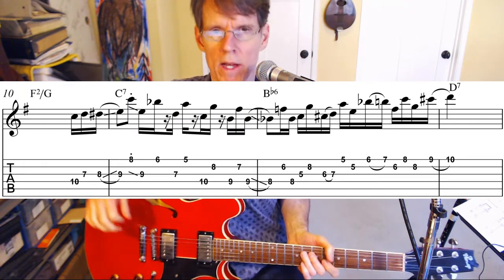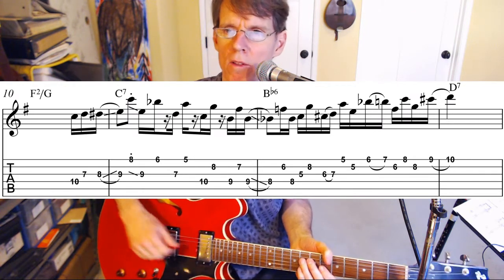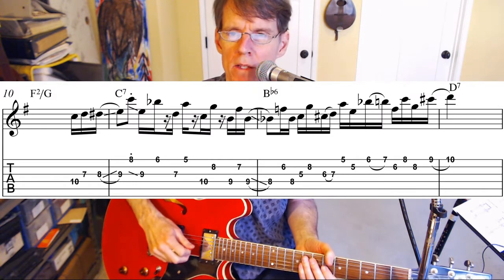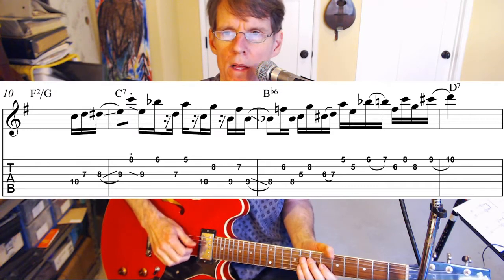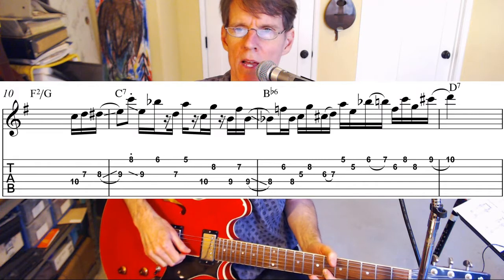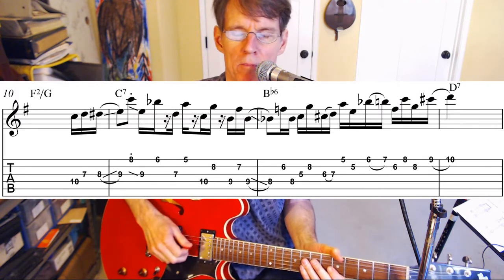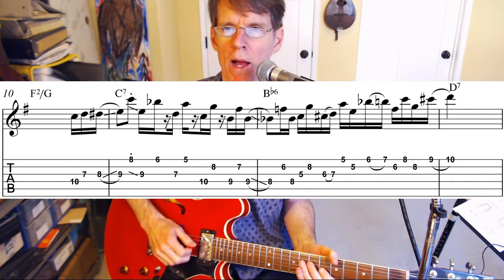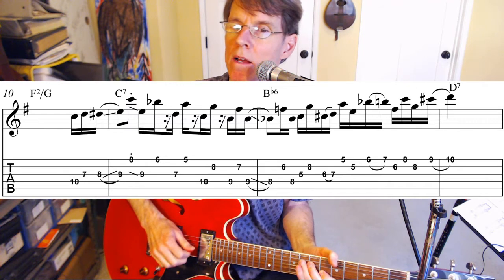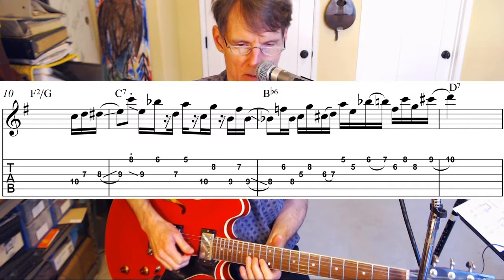On the 12th measure, B flat six, we're going to start going back up with some fifths and add a little bit of chromaticism. It also sort of turns the beat around — that starts on beat three. So we're going to go from F to B flat again.